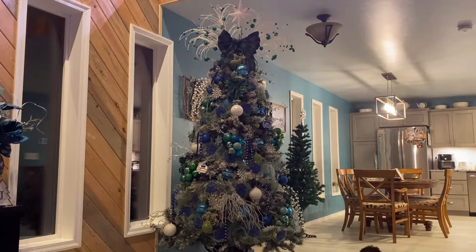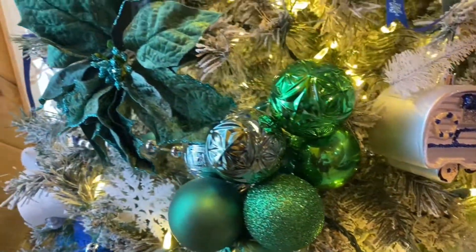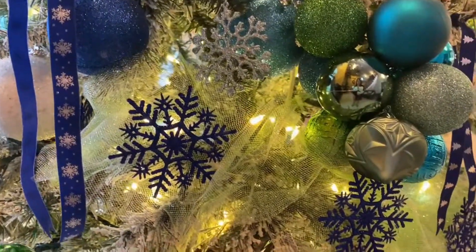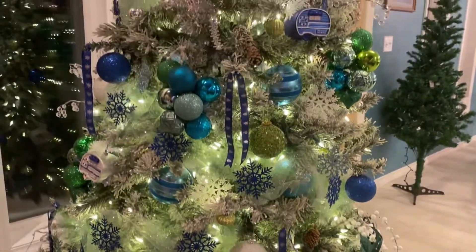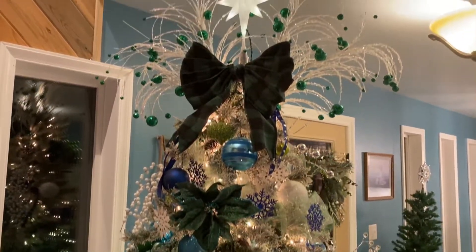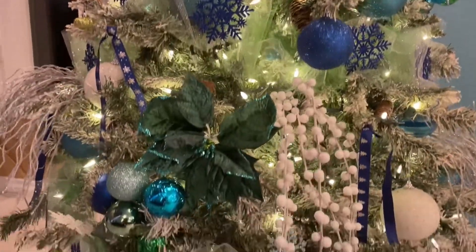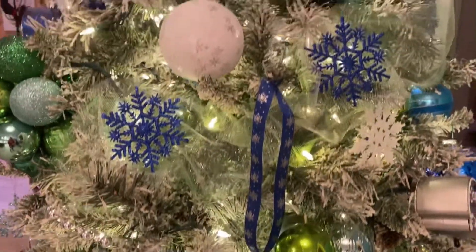Let's light this up and see the final look. What do you think? Do you like decorating a tree also? Would you share how you do it? Please let me know down in the comment section below. Thank you guys for watching. May this season be full of light and laughter for you and your family. God bless everyone.